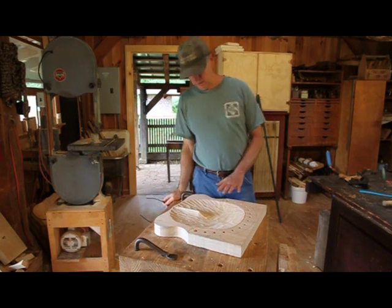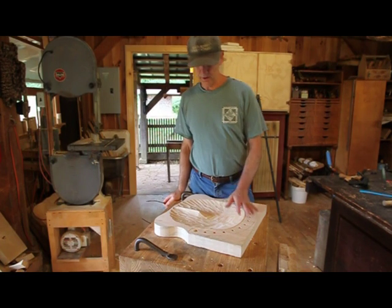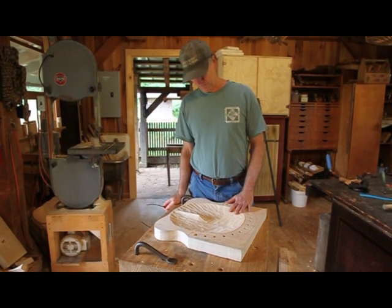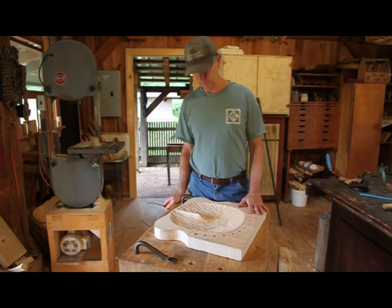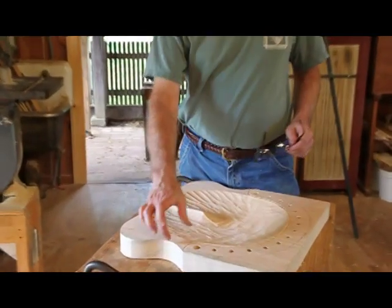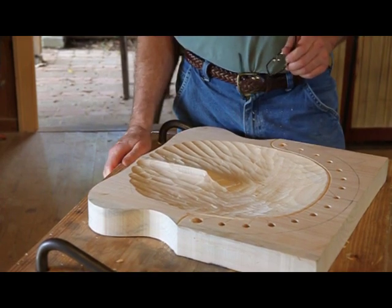I'm going to continue carving the seat — or start carving the seat, I guess — because the last time I left you, I drilled and tapered these holes up here. So now what I've done, I've already roughed out the seat, because that's in the general chair making information. But what's specific about this shield seat is the areas right out through here, and that's what I'm going to be showing you right now.